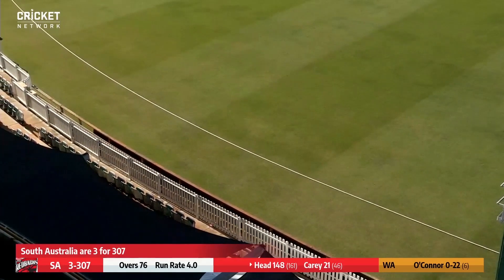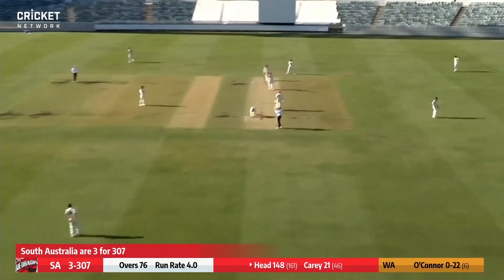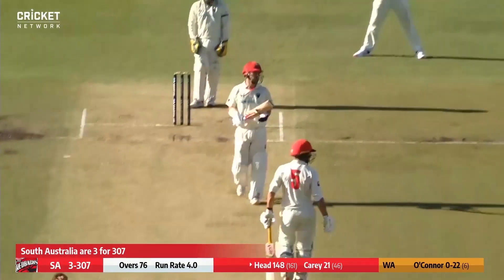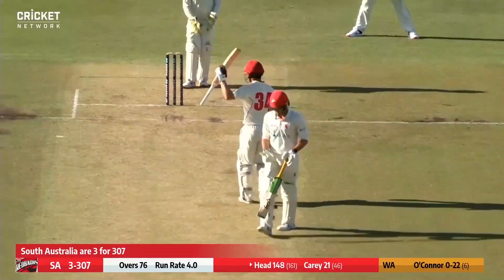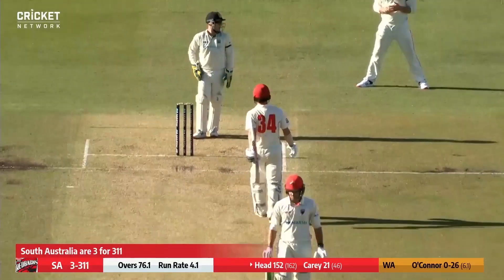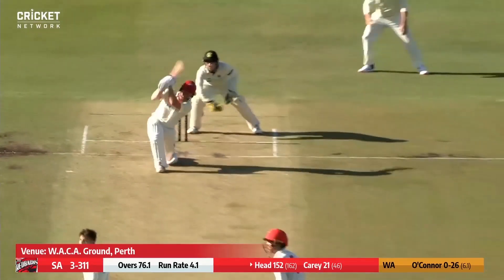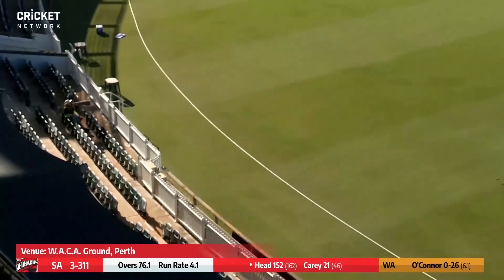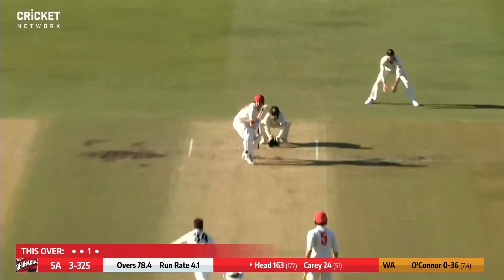A boundary to start the new over, and it is Travis Head's 150 — an outstanding knock from the South Australian captain. It is all about redemption for the remainder of this Sheffield Shield summer. He's chasing his Test spot back after being dropped halfway through the India series. Three for 311. Head decides to go downtown — he's hit the first six of the Shield game. Tossed right up again by O'Connor and driven past mid-off for four.